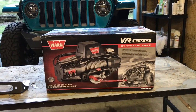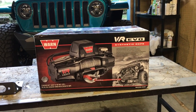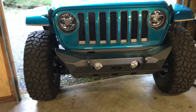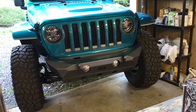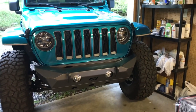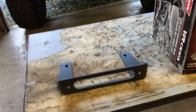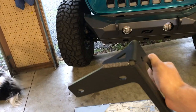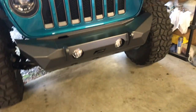This is the brand new Warn VR Evo 10S. I think it just hit the market two weeks ago. MotoBuilt's front hammer bumper is winch capable but not quite winch ready. So to make it winch ready, I had to get the fairlead mount, which MotoBuilt sells as well — their universal fairlead mount. I painted it up last night to have it ready to mount onto the bumper.